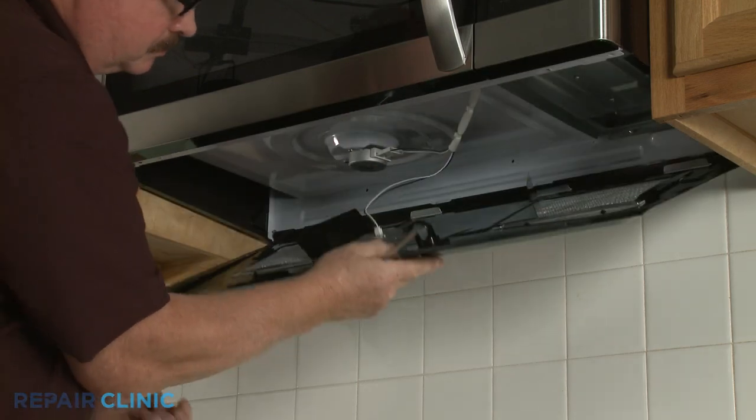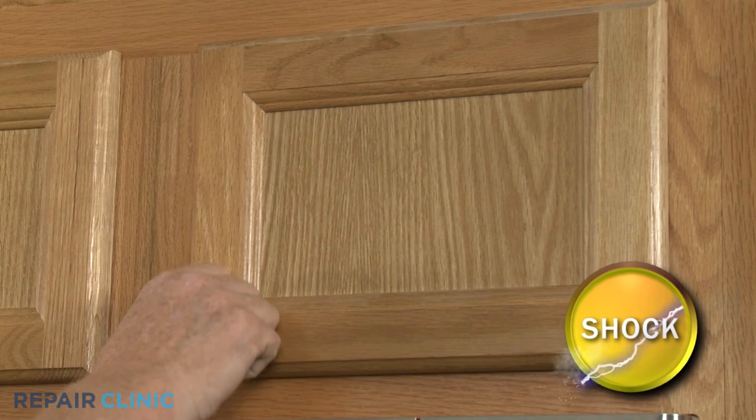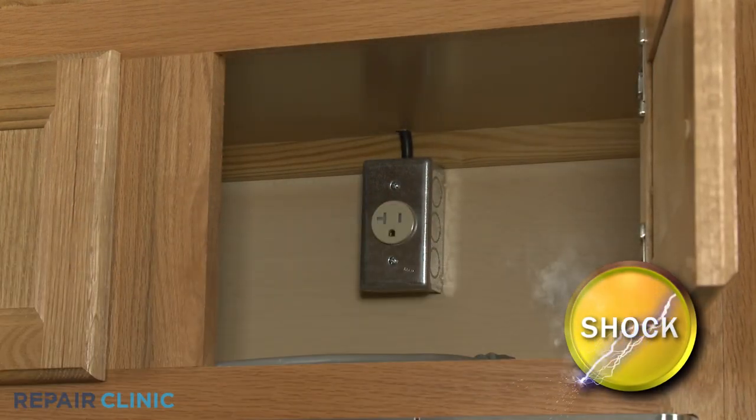you will need to detach the microwave's bottom panel. Before you attempt this, be sure to unplug the appliance's power cord or shut off the power supply.